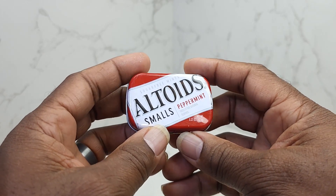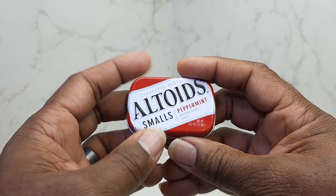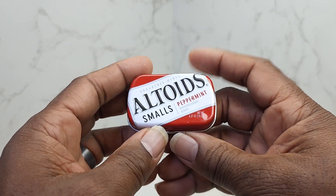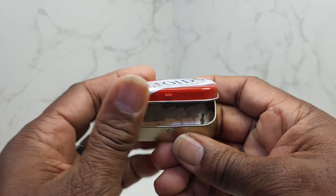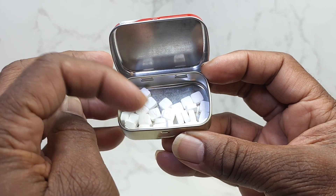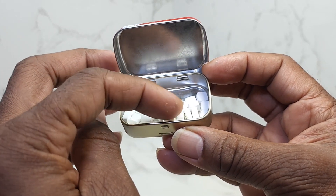But anyway, guys, these peppermints — I just wanted to show you — this is a really small container. It fits right in your pocket, ladies right in your purse, it won't bulge. But the peppermints are really, really small, but they pack quite a punch.